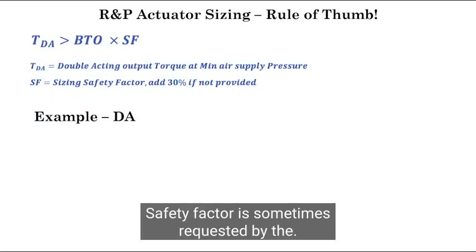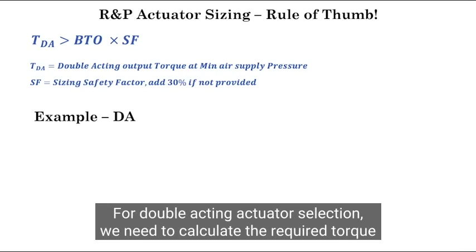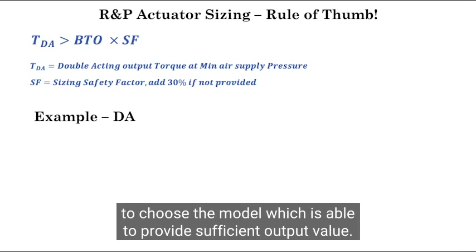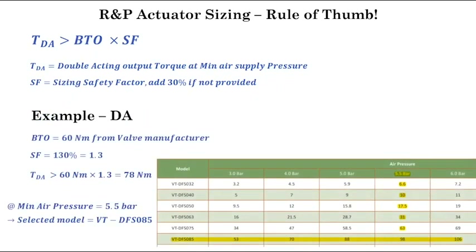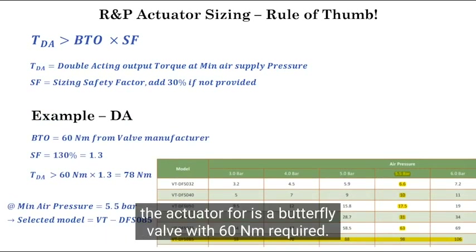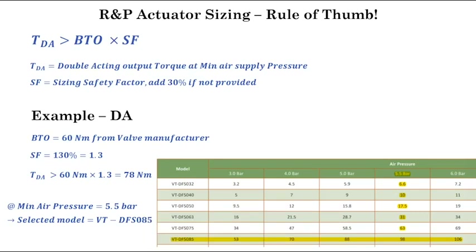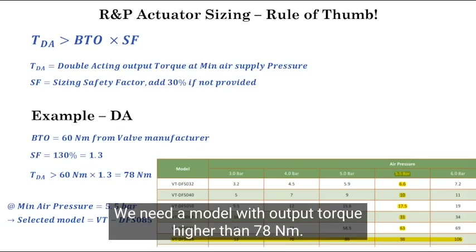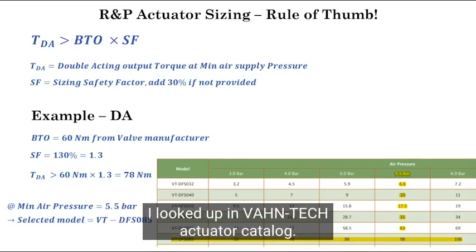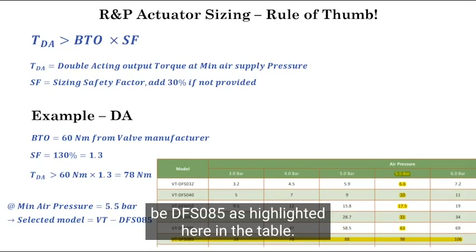Safety factor is sometimes requested by the customer based on the application. Otherwise, 30% is an acceptable margin in most industries. For double acting actuator selection, we need to calculate the required torque to choose the model which is able to provide sufficient output value. For example, imagine the valve we are sizing the actuator for is a butterfly valve with 60 Nm required BTO. Following the criteria for double acting actuator sizing, we need a model with output torque higher than 78 Nm. Looking up the One-Tech actuator catalog — other manufacturers have similar tables — the selected model for an available air pressure of 5.5 bar, which is quite standard, would be DFS85 as highlighted in the table.